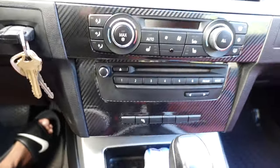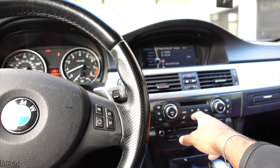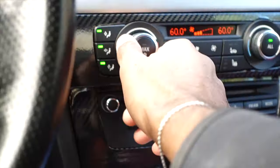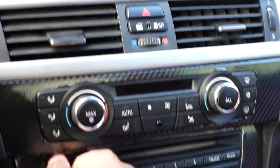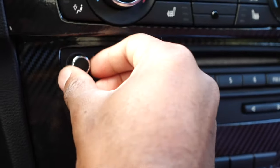As y'all can see it came out pretty good. You're driving along, you look over — it's getting hot, you gotta turn the AC on, turn the volume, do whatever you gotta do. We completely finished the mod. One last time — it looks amazing, came out exactly how I wanted it to, actually even better. I'm gonna wipe it down one more time so it can shine a little bit better.